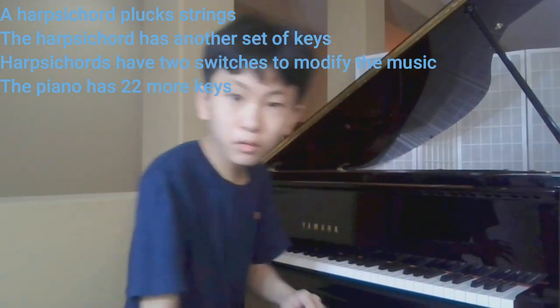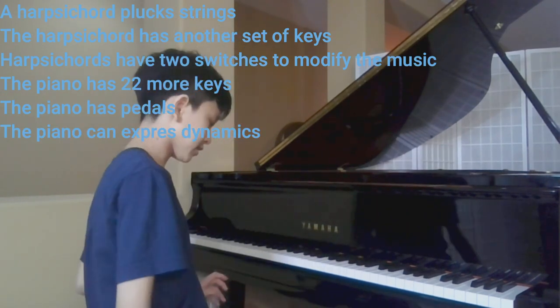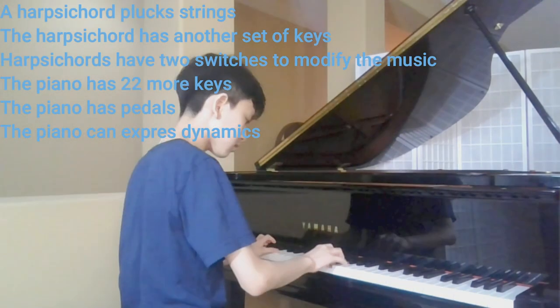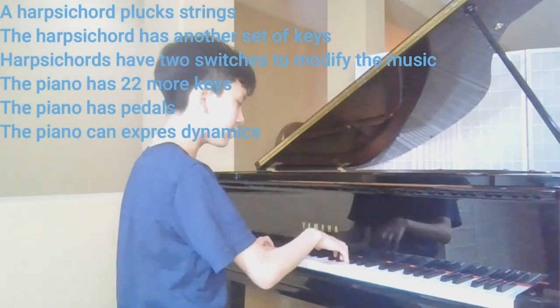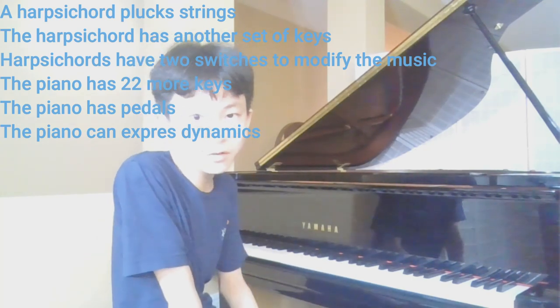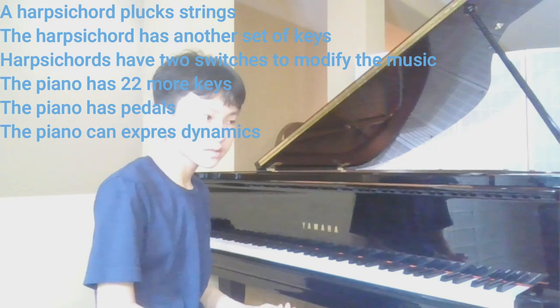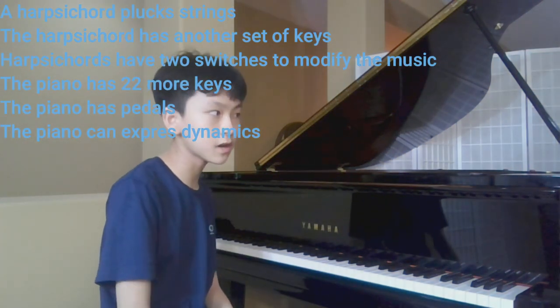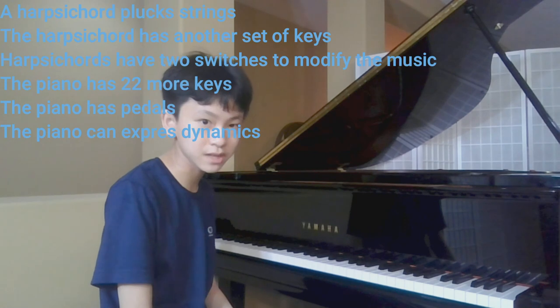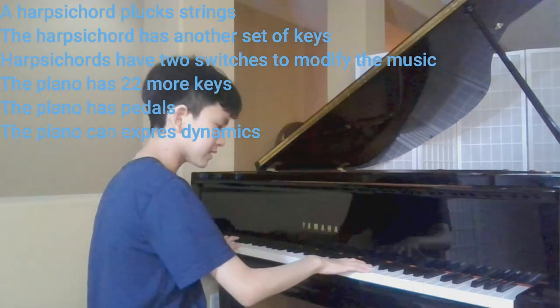The piano has 22 more keys than the harpsichord has, and pedals to make the piano's sound more damp. For example, this is without pedal and this is with pedal. The harpsichord also has this, but it's not in what you would think. A harpsichord must hire somebody to pump air into the harpsichord to give it some sort of damp sound. Also, the piano can express dynamics.